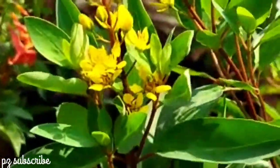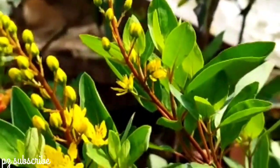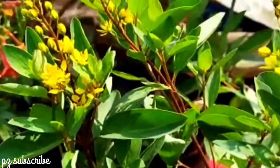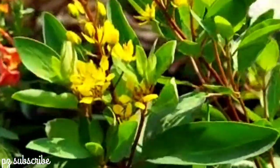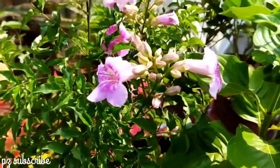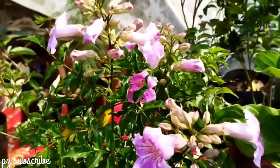If you have a fertilizer, you can use it for a lot of applications. I've got some food for a few days.